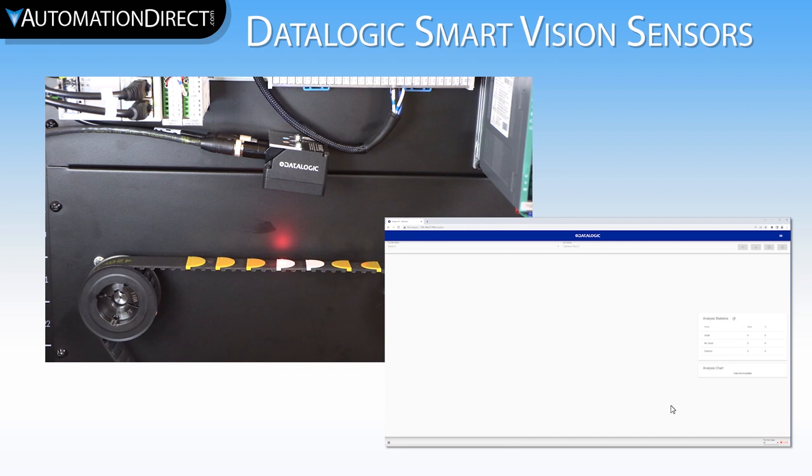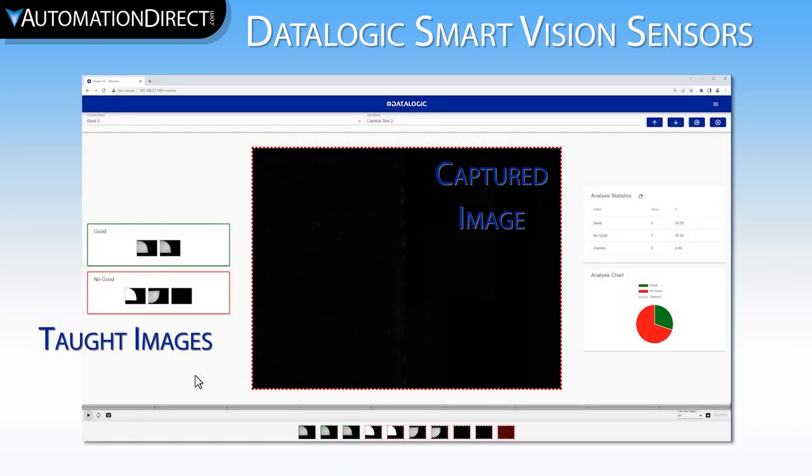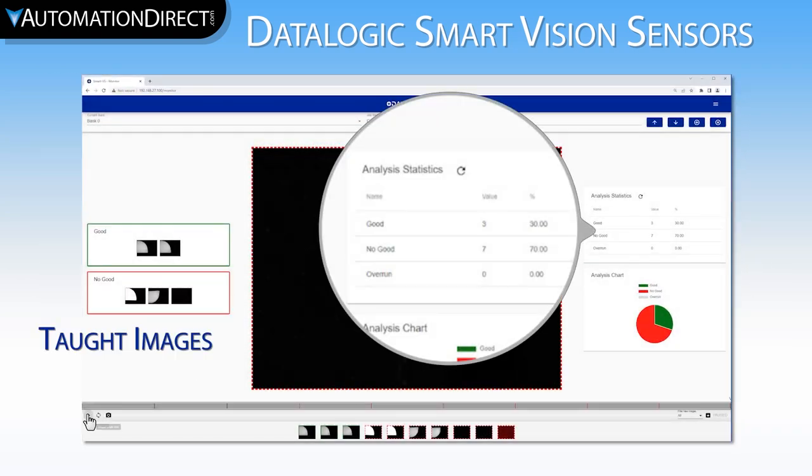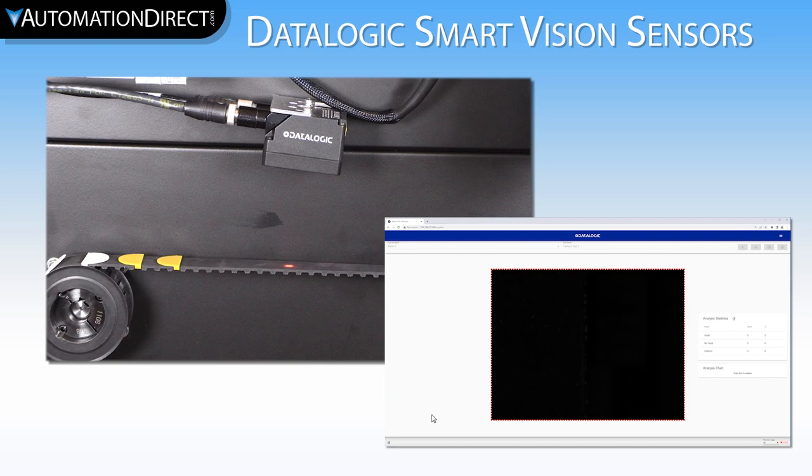With the camera training complete, let's send the belt home again. We are now ready for our second set of ten cycles. We are still hoping to see three good parts and seven bad parts. And that's exactly what the camera saw — excellent. It's important to note that this entire setup was done at a slower speed. Let's speed it up to roughly ten parts per second and run the cycle again.